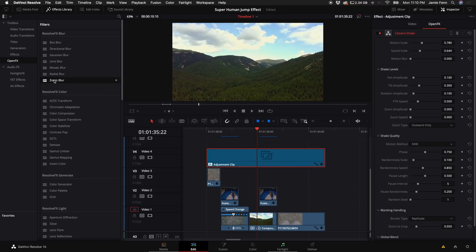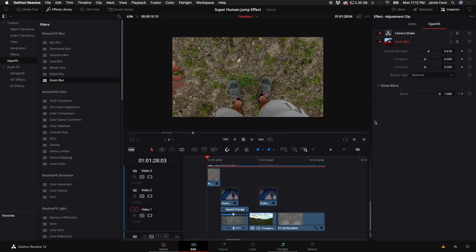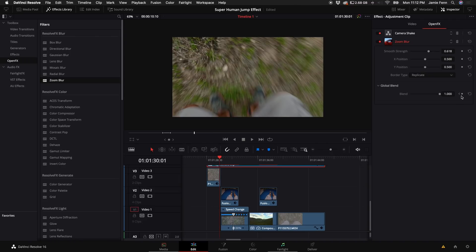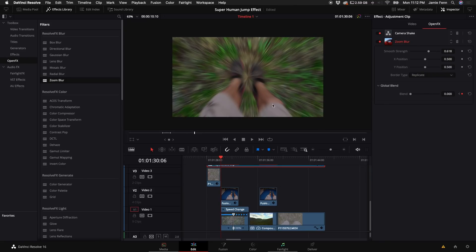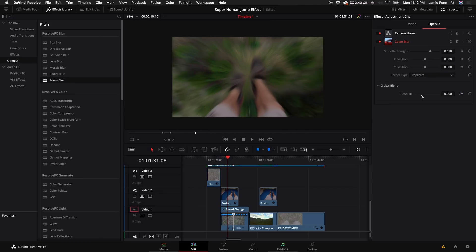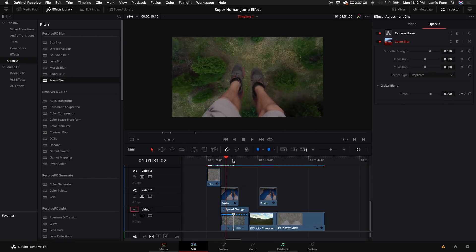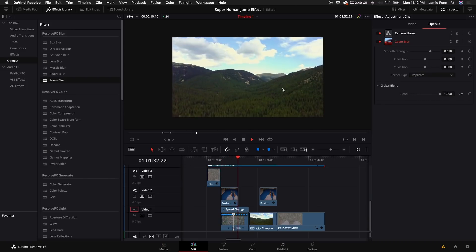Next, come to Open Effects and find Zoom Blur — drag that on top of the adjustment clip. At the very beginning, keyframe the blend all the way up to 1 so it doesn't affect the clip. Go to the point right when I jump off the ground and keyframe again, then go a few frames forward to right when it transitions into the next clip — that's where you want the full zoom effect. I've also turned up the Zoom Strength a little. Then have the zoom blur tone down as I go up through the air, turning the blend all the way up right where the camera starts to tilt.